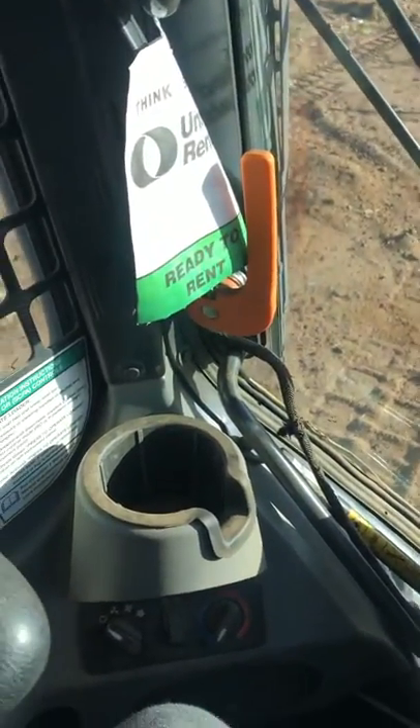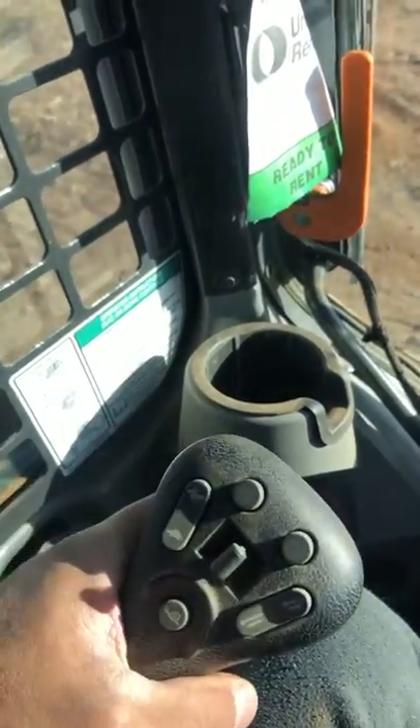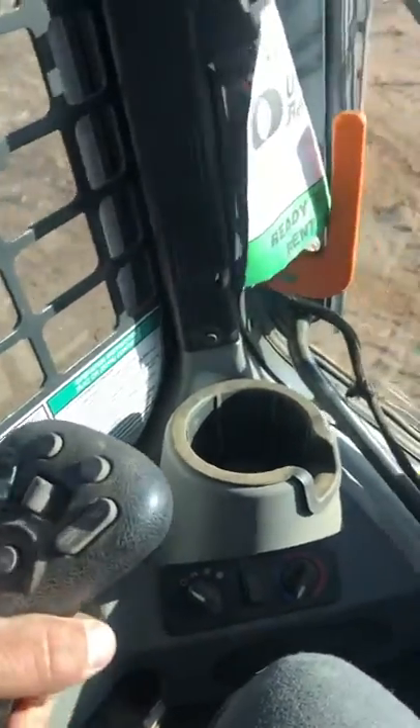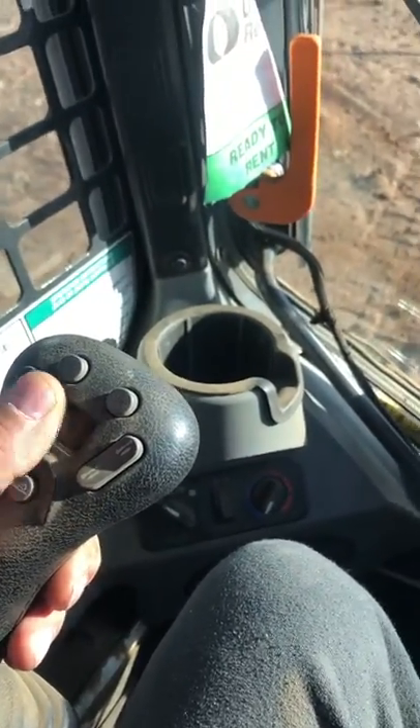This control on this Bobcat — I think it's a T590 or 595 — goes forward, backward, turns to the right, turns to the left, and the diagonal is kind of like a circular turning motion, all in one hand. All these buttons do different things for different hydraulics.